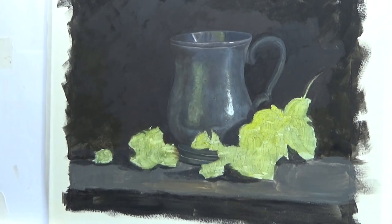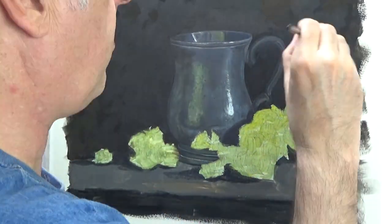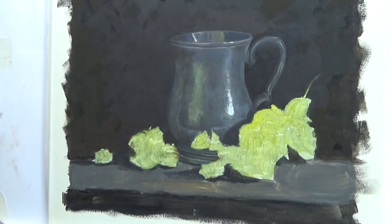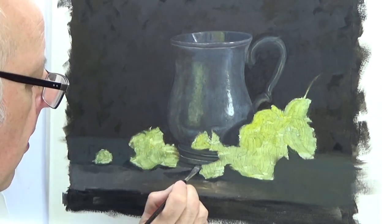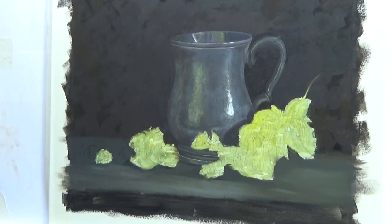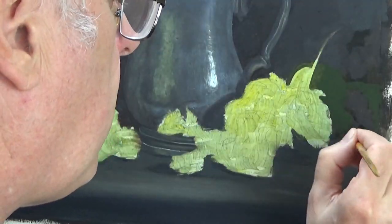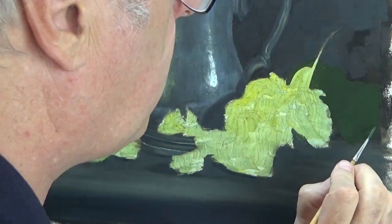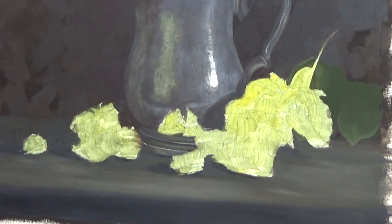The spots there are the damage. I'm keeping the background very patchy just to break up the monotony of a single colour. The tankard is actually sitting on a piece of slate, but I'm not going to paint that accurately — just a slight indication. I'm putting all the detail into the main focus of the subject, that being the tankard itself and the hops.